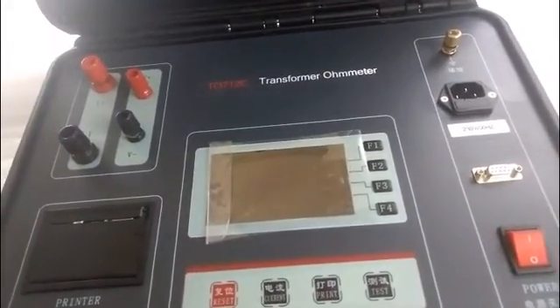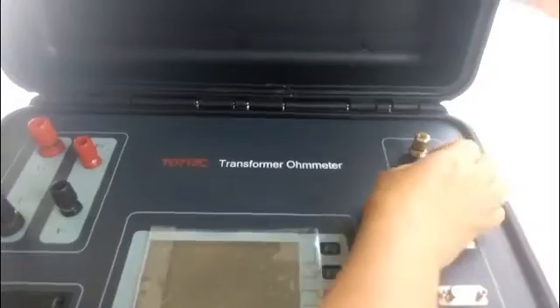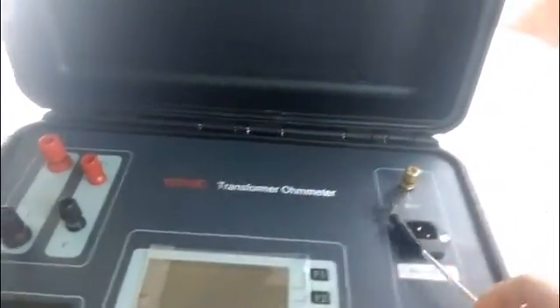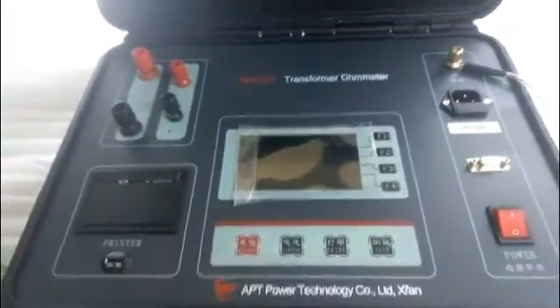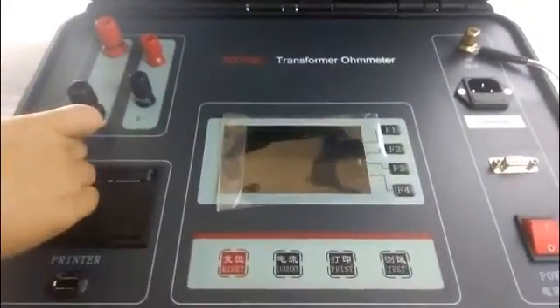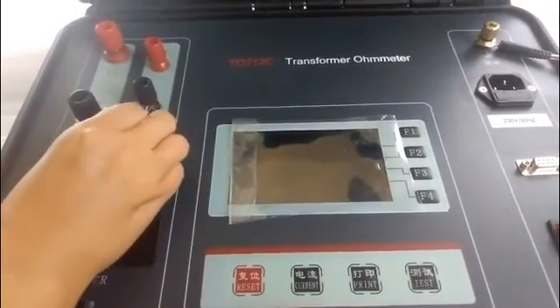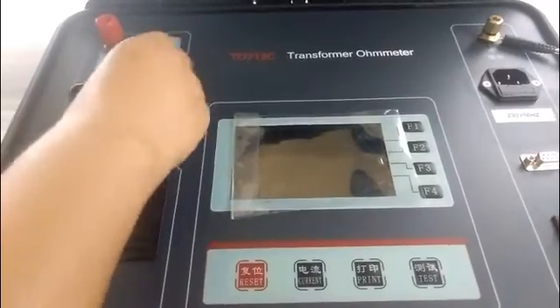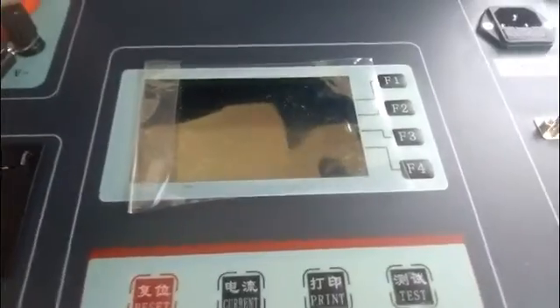We are going to connect the wires. First, connect the grounding wire to the grounding terminal in order to keep the safety of the instrument and the person. Then connect the specimen to the instrument — matching colors, red to red and black to black. The big terminals are the current phase and the small ones are the voltage phase.